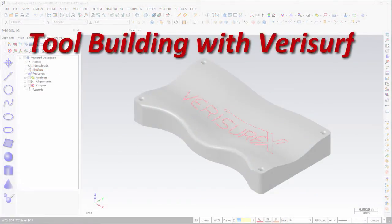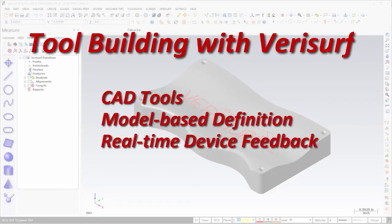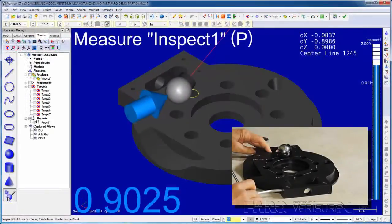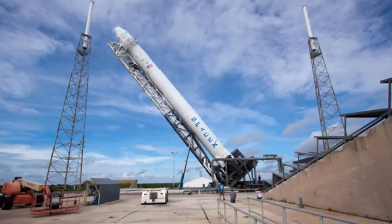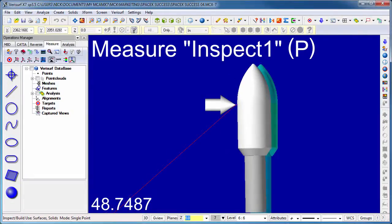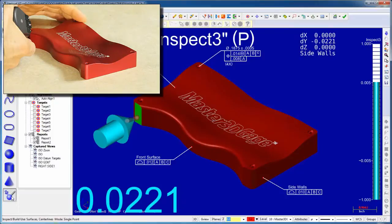The 40-hour tool building course teaches students how to combine powerful CAD tools, associative MBD, and real-time device feedback to facilitate the guided positioning of tooling details, fixtures, and assemblies, or any other object whose nominal position is defined in a CAD model. The course centers on the use of Verisurf's build module to make objects plumb or level, or to place them in whatever position and orientation is defined by the CAD model.